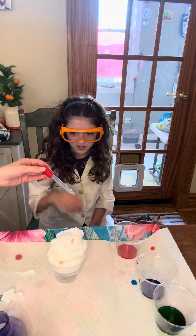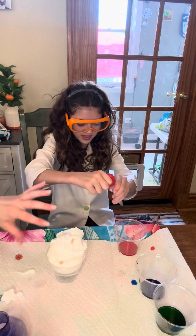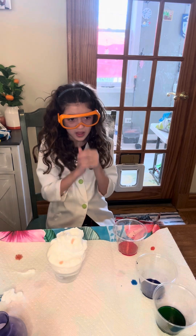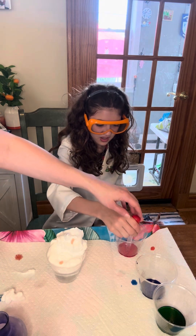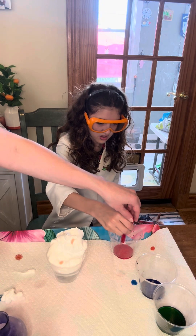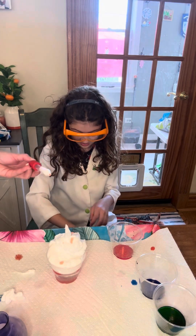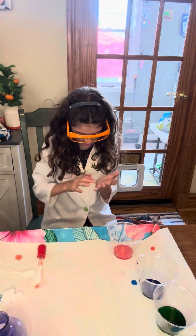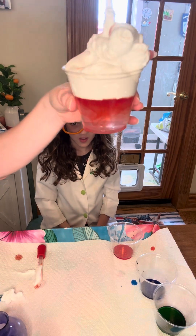We're back! Now we're going to show you. This is the cumulus cloud. We are going to put it in here. This is what happens when the cumulus cloud — look at that — gets overdone with water and it starts to rain down. Grace, he's making it rain down. Look at the color coming through!